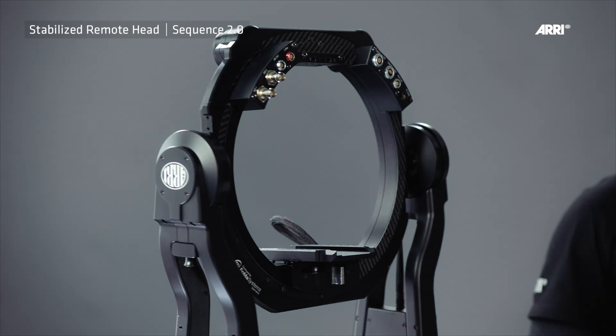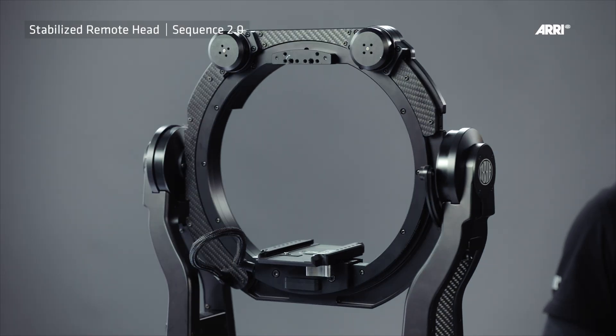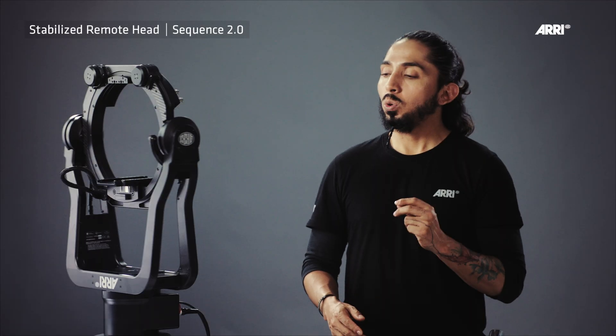The SRH3 can do 270 degrees of movement on the pan axis. After 270 degrees in each direction, the SRH3 will reach the mechanical end stop.